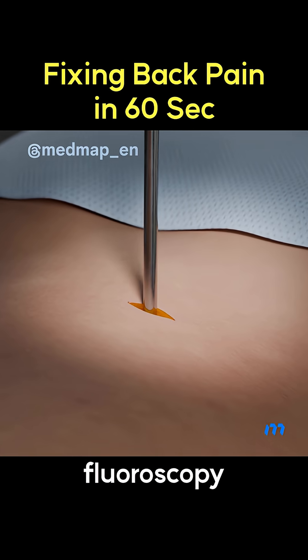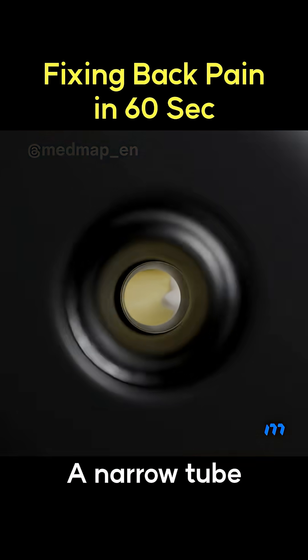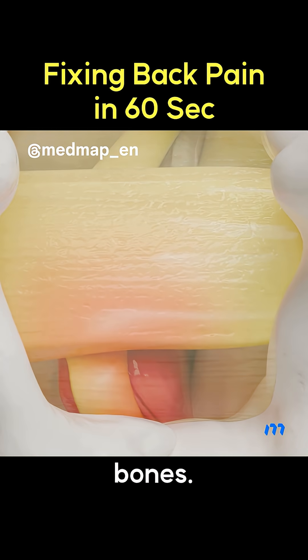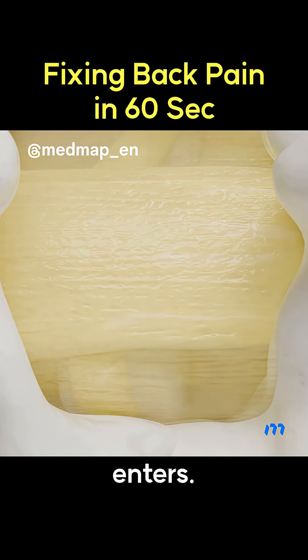A one centimeter incision is made under fluoroscopy guidance. A narrow tube passes through muscle and fat, reaching the space between the spine bones. An endoscope enters.